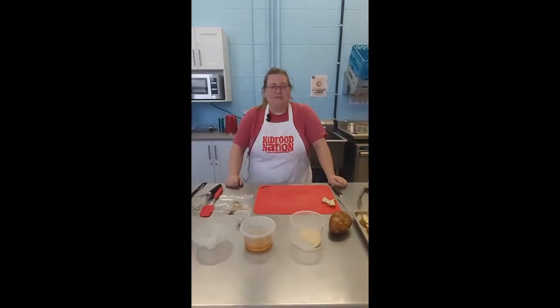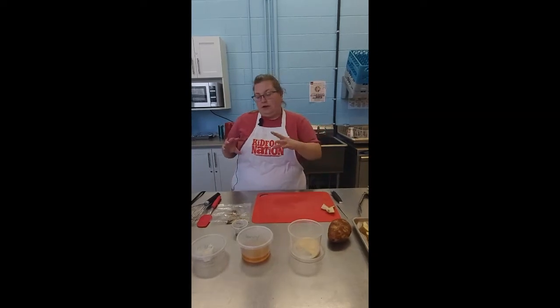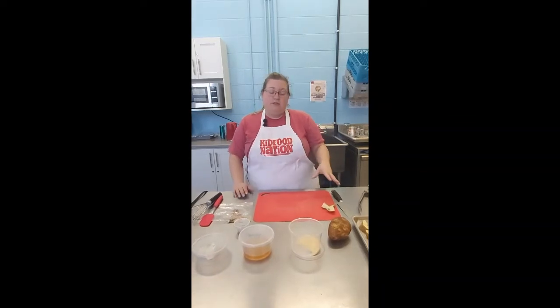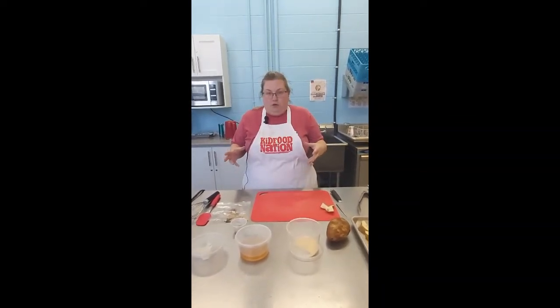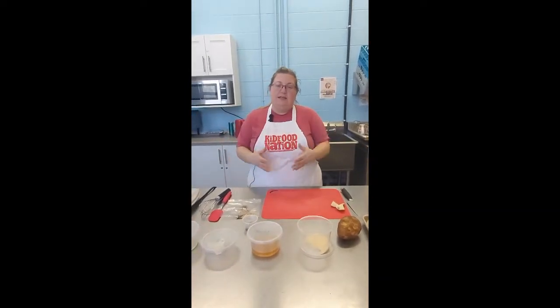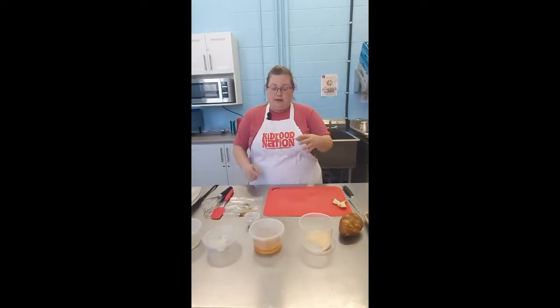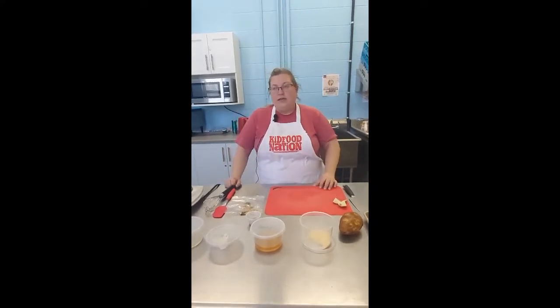Hey everyone and welcome back to our Virtual Bites cooking show. This week we are onto our main course and we're doing a sheet pan dinner. It's got our carbohydrate — we're using potatoes — our protein, and our veggies. This is also great because it's cold outside and you can use it for your lunch prep, putting everything together and portioning it off into containers for the whole week.